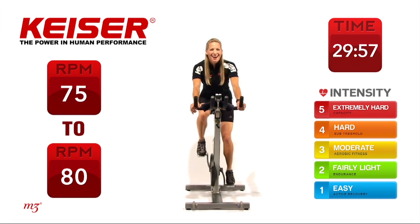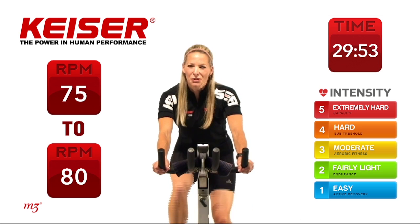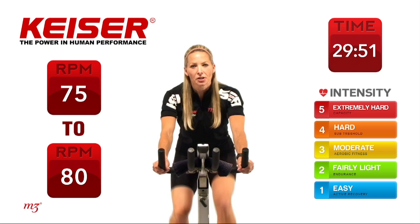Hi, my name is Krista Popwich. I'm a Kaiser Master Trainer and a Fitness Professional. I'm really looking forward to today's workout which is going to focus on the component of power.